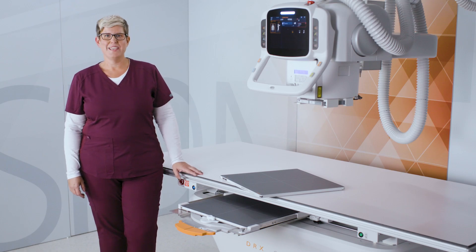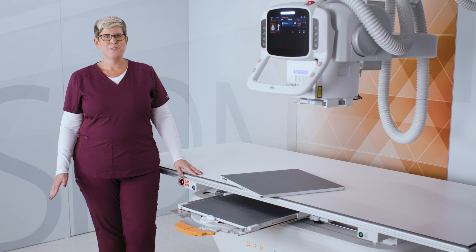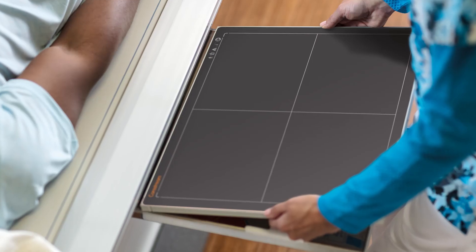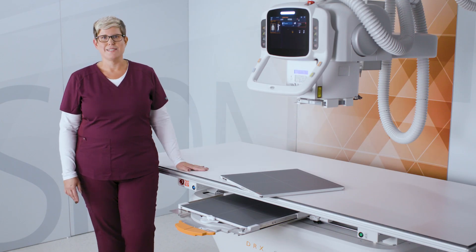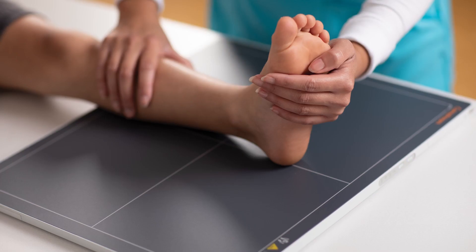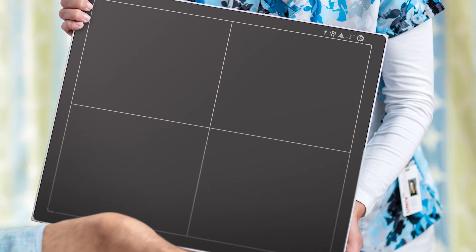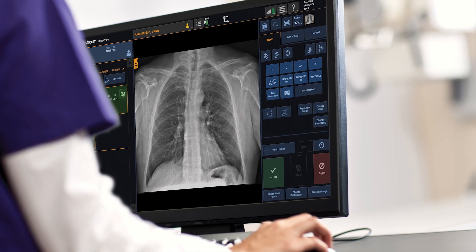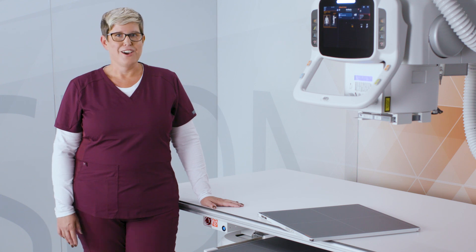Our Focus detectors are new to the CareStream family and are our most affordable wireless DR detector. When paired with ImageSuite software, it provides a retrofit solution for facilities that are currently using film or CR to upgrade to wireless DR technology. This eliminates the price barriers of purchasing a full DR system, as the detectors fit into the existing table and wall stand buckies. The Focus detector comes in two different sizes. Its wireless design allows for easier positioning and eliminates trip hazards. The Focus detectors use cesium scintillators to help reduce dose while maintaining image quality. Stepping up to full digital x-ray is a tremendous way to speed your workflow, increase productivity, and support a higher standard of care. The Focus detectors provide the budget-friendly way to upgrade to DR imaging technology.